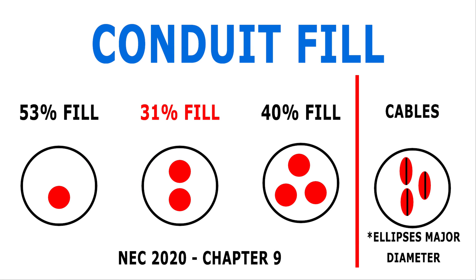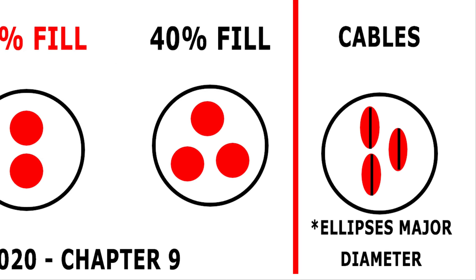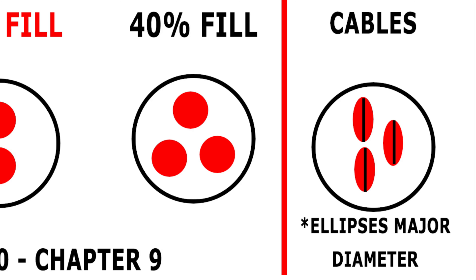So why are two conductors or cables limited to 31% while more than two is 40%? If we look at two wires side by side, they form a figure-eight, making it more difficult to simultaneously pull wire through the conduit. More than two wires is closer to the shape of the conduit, so they're theoretically easier to pull. As a side note, when cables with a more elliptical shape — such as non-metallic cable, or NM — are pulled through conduit, the major diameter should be used to calculate the fill percentage.